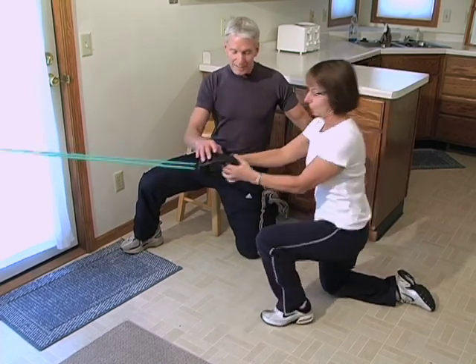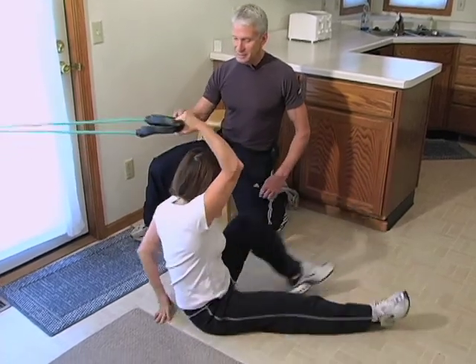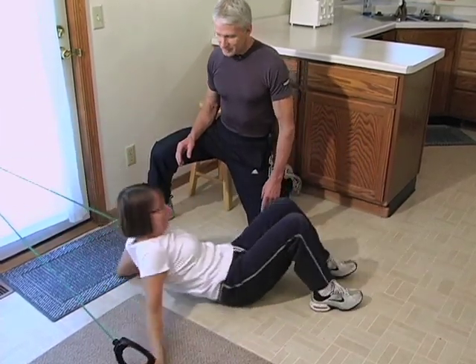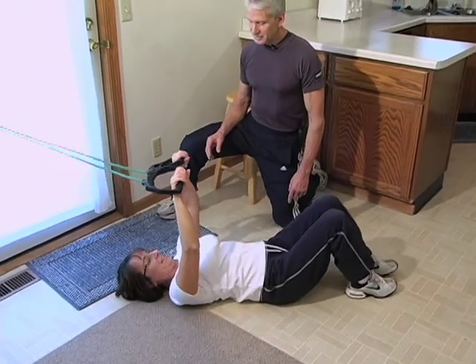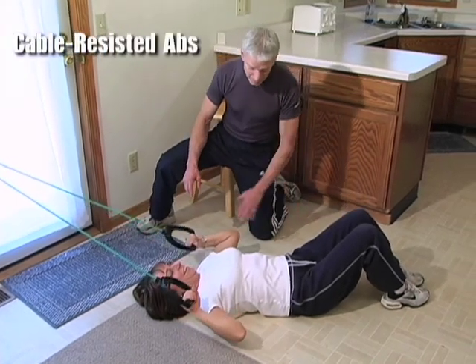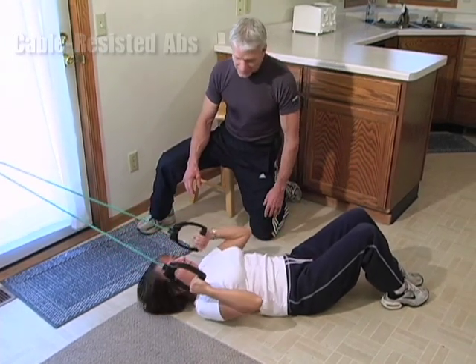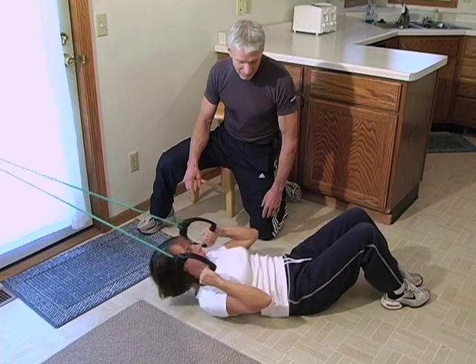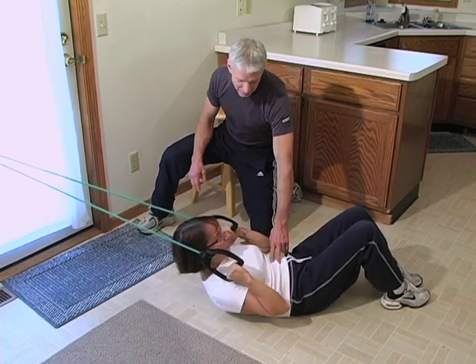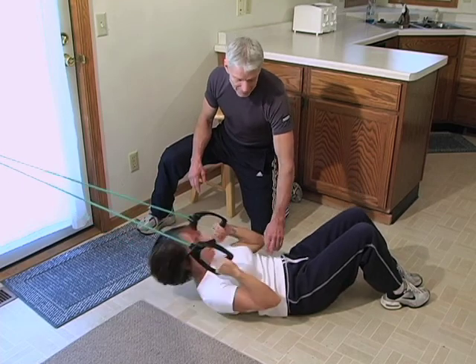Now we're going to lay down for the cable resisted abs. Scoot forward, because the cable is going to your ears — right on your ears. There you go, now you're ready. Two cable resisted abs — up. Exhale, seven, eight, hit it hard, nine, hit it hard, and ten.